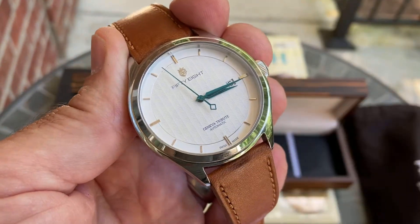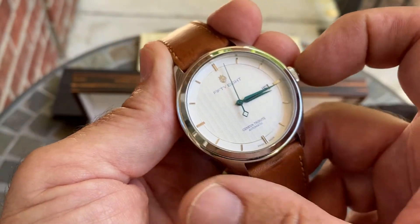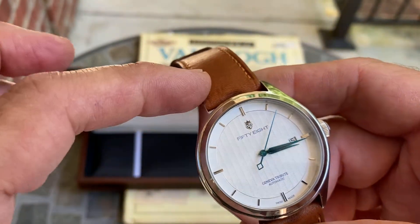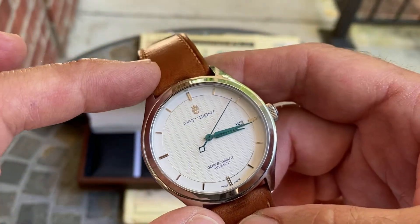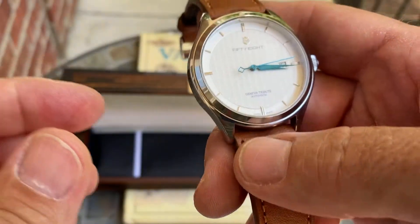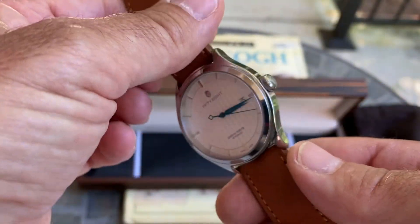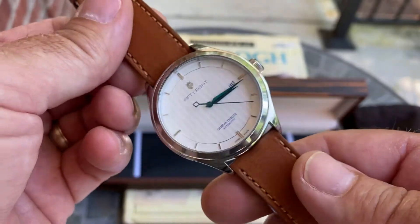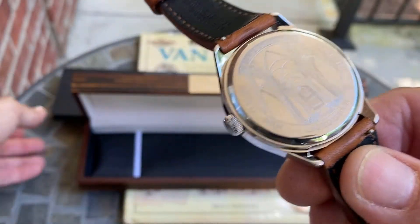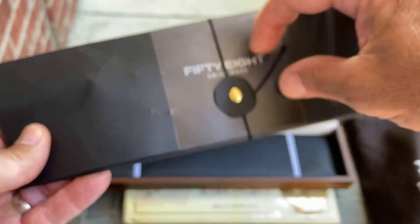Moving to the front: the watch case is 41 millimeters across, 47 millimeters lug to lug, and 10.2 millimeters thick, with a 20 millimeter lug spacing. I'll mention here that every watch comes with two straps — one was in the little package I mentioned earlier.